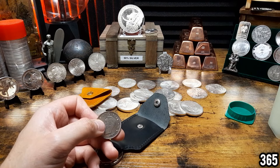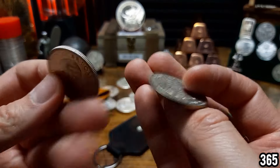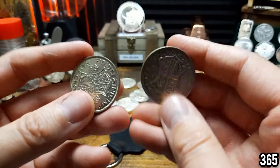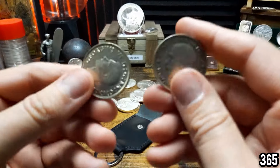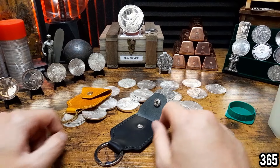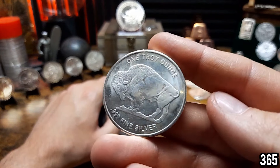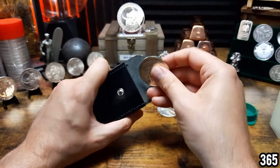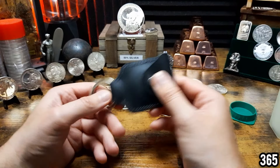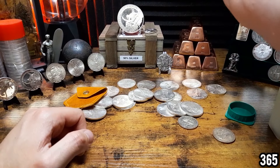Let's compare it to one that hasn't been in the pouch. No, there's not much difference. So it appears that if you have a circulated coin, especially an older one, they're already fairly tarnished and they're not full 999 silver. Let's try a different coin — I'm going to go for the Buffalo. I've put Maples in leather before and they tone really really nicely, but I haven't tried an American Silver Eagle, so we'll pop that in there and check back in a few weeks.